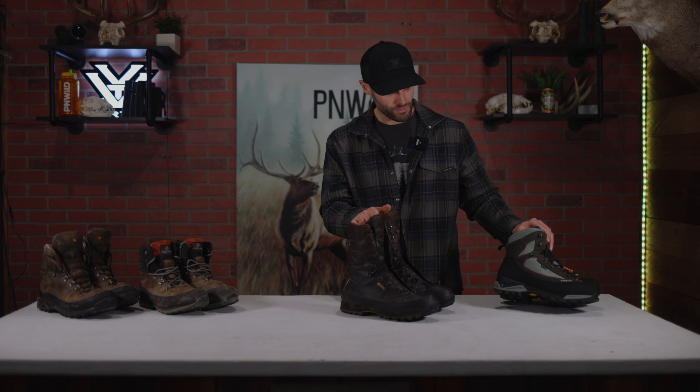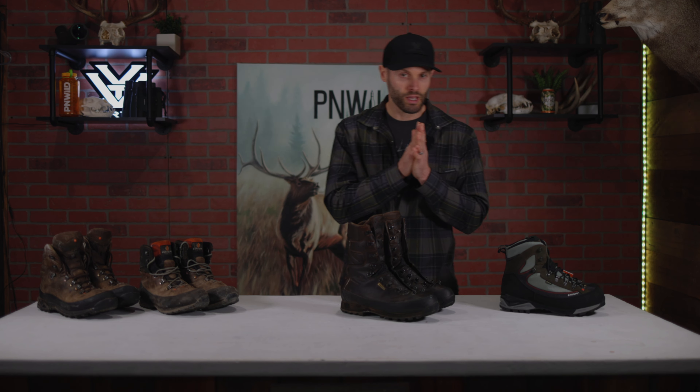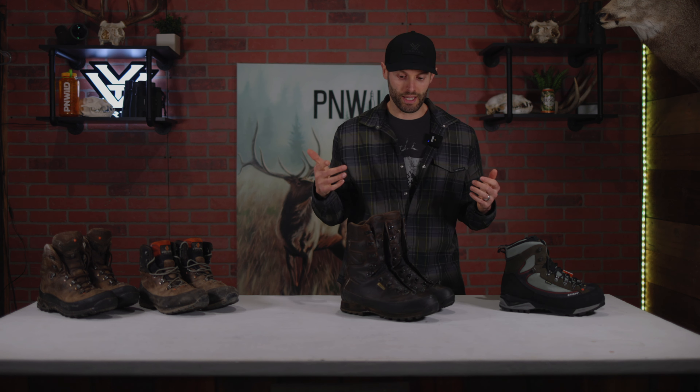With these two boots I think I'll be set for hunting in Washington and hopefully going out of state to Montana. We'll be doing a lot of hunts this year and these are going to cover my bases — that's what I'm running for the 2022 season here at Pacific North Wild. If you like this video go ahead and like it, make sure you subscribe, and I want to know what you guys are running this season. Let me know your favorite boot and drop a comment below — thanks for watching.